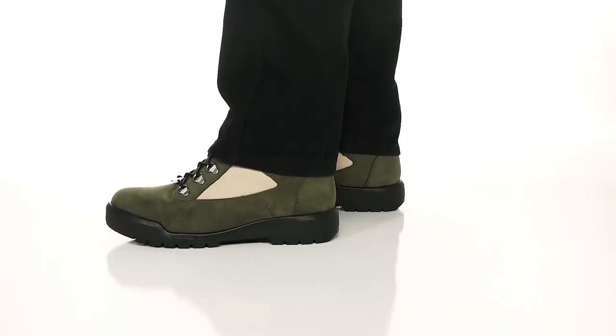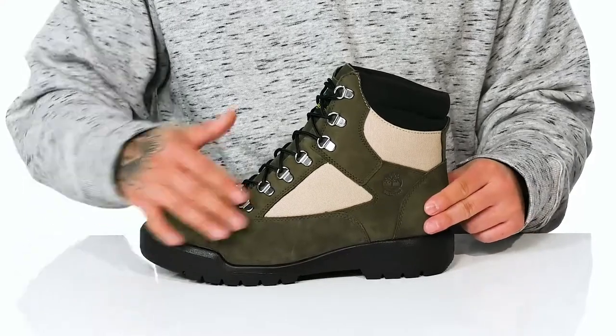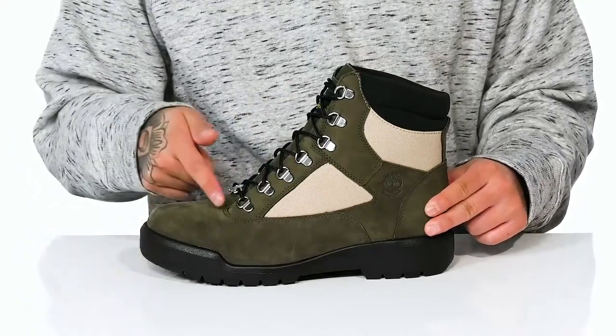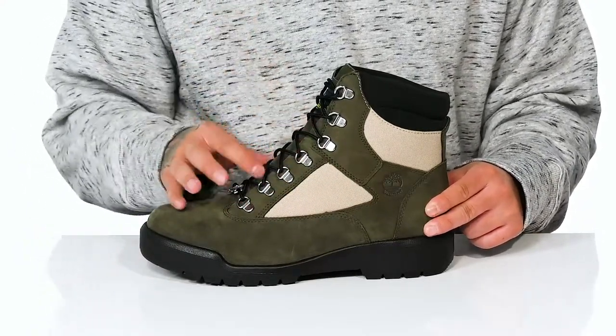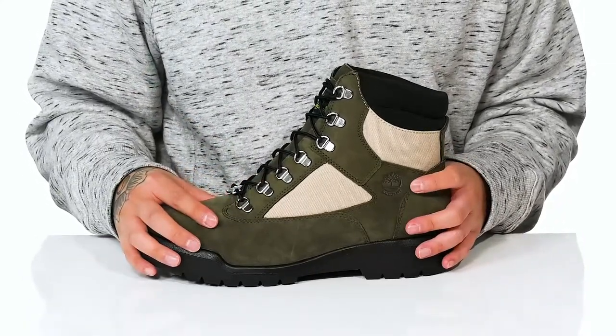The Field Boot 6-inch FLWP from Timberland is a clean and stylish boot made with a combination of soft leather and breathable textile. You've got d-ring lacing all the way up for a secure fit, a gusset on the tongue to keep out debris, and a waterproof construction to keep your feet dry and comfortable.